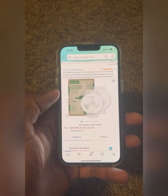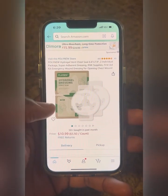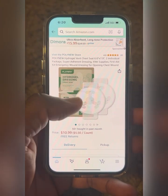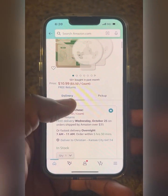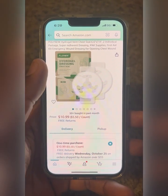I thought we were done, but it turns out I forgot one thing — I'm going to get these poly new chest seals, and these are $10.99, so I'm going to order those.